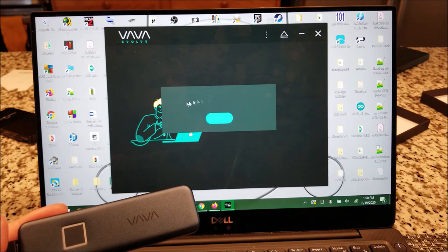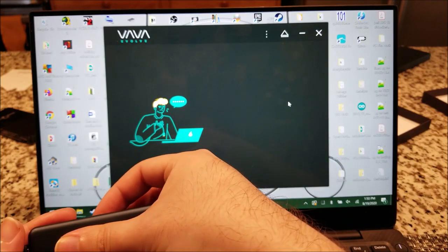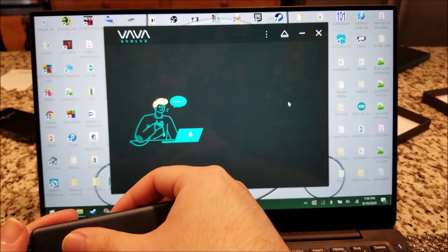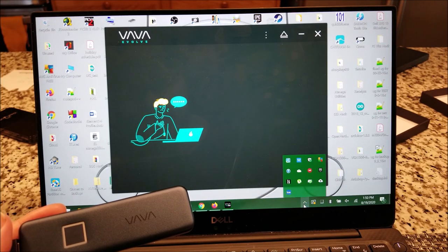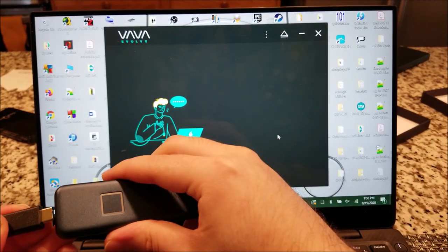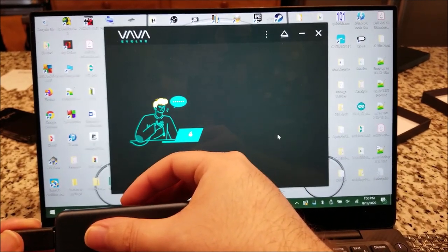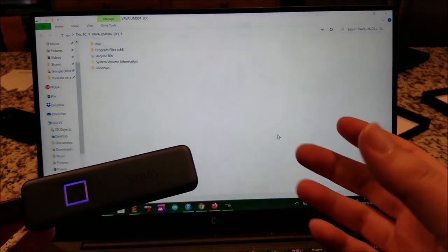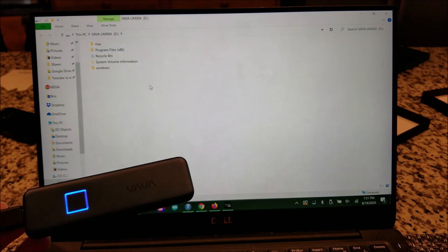It looks like there might be a small bug — I have a feeling this is supposed to have some text on it. Right now it should be locked out, so maybe I have to actually disconnect it. And yeah, it worked — I just held my finger on there and it pops right up. I'm able to access the drive.